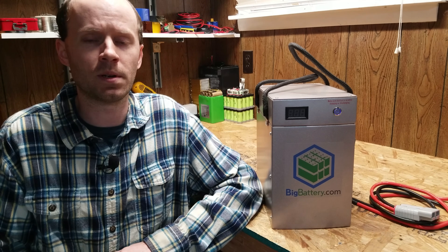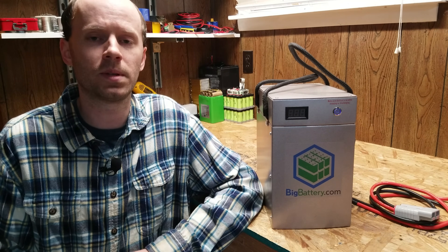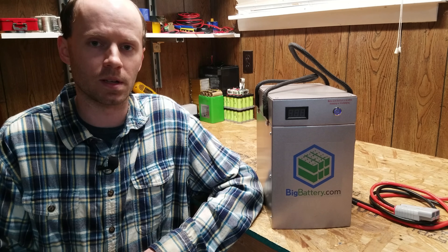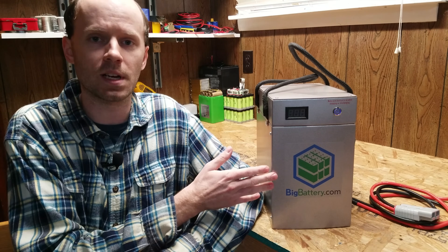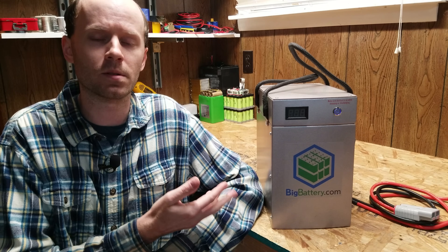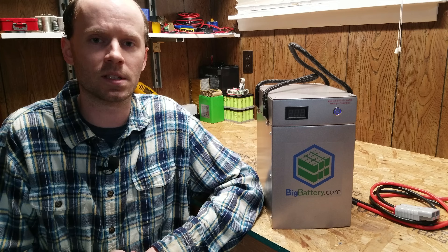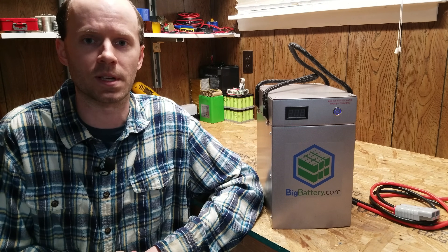Lithium iron phosphate is a superior chemistry to NMC in terms of safety and lifespan. My long-term plan is to move away from NMC, so I thought this would be a great place to start. I should point out that this video is not sponsored. I purchased this myself and paid the same price you guys would pay. I will leave a link in the description where you can order one, along with a discount code for 10% off your order.